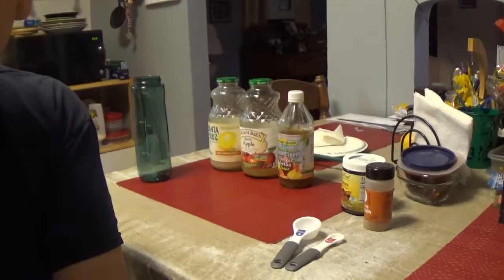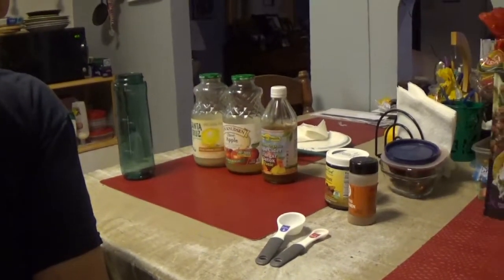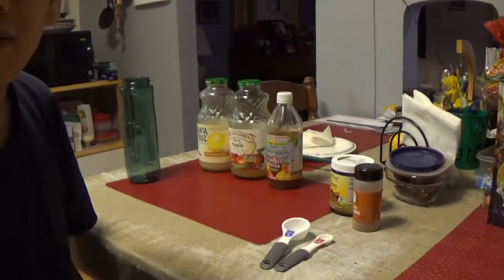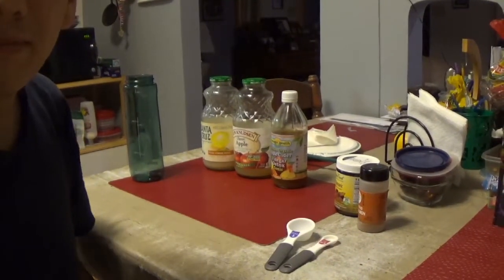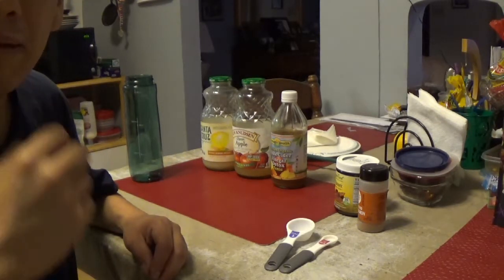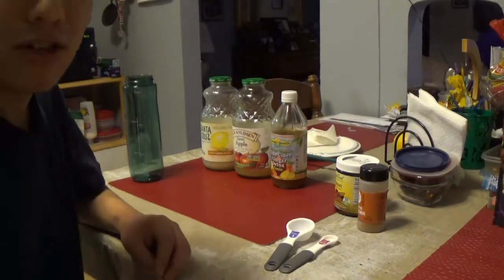Right now I'm going to be making what I always make. Sometimes I'll drink it at night, sometimes in the day before I eat any meals, but I always try to drink it on an empty stomach — either half an hour before a meal or half an hour after, so your stomach can absorb it and help you digest better. Not right before or right after, because then you'll have a hard time digesting your food.